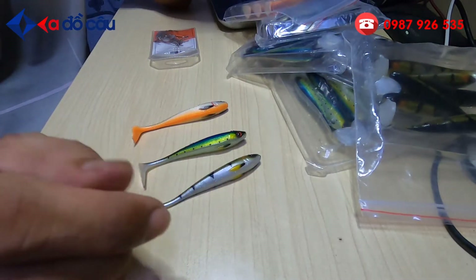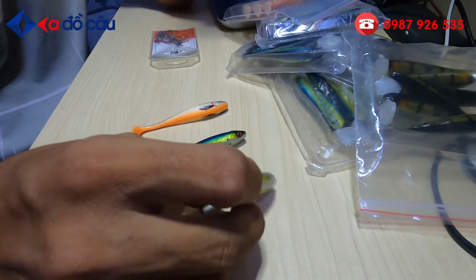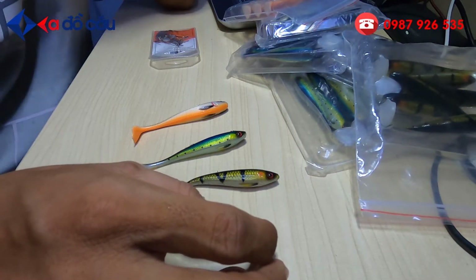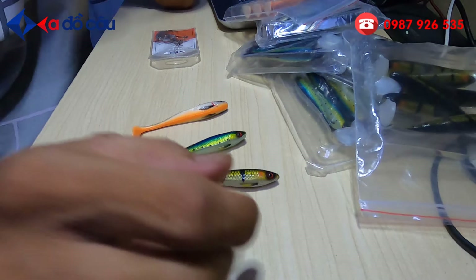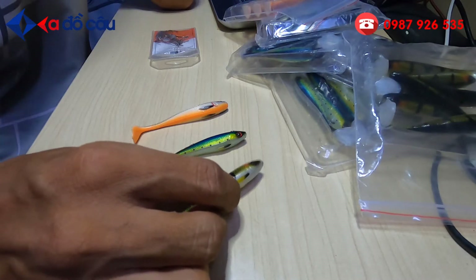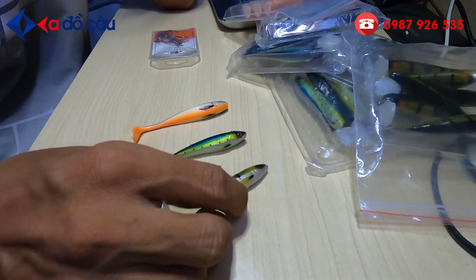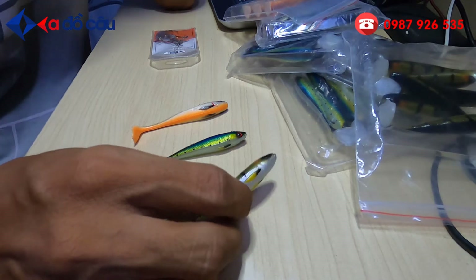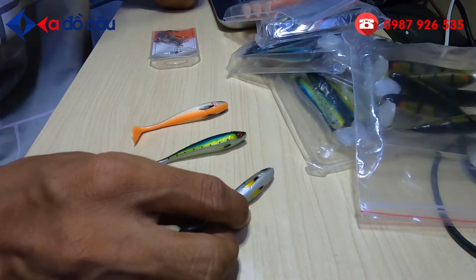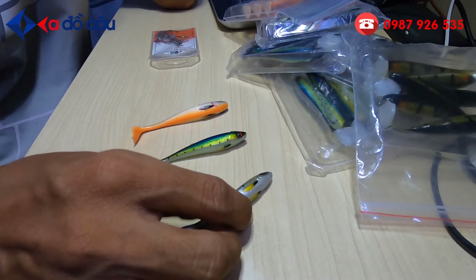Nói về cá lóc thì có rất nhiều cái mồi để câu cá lóc nha các bạn. Như nhái hơi, nhái nhảy. Ví dụ bún tầng đáy thì có cá sắt như Orichi Fistense hay con Shikada. Đó là mấy cái mẫu mồi sắt hồi giờ câu rất là nhảy. Nhưng mà nó có những cái nhược điểm khá hạn chế, ví dụ như các bạn đi câu ở những ao hồ mà có rong hay cỏ nhiều thì nó hạn chế vì không có chóng buống. Cái ưu điểm của những con mồi cá sắt Fistense Orichi hay Shikada thì thường câu những cái đầm hay sông mà trống, câu cũng khá là nhảy.